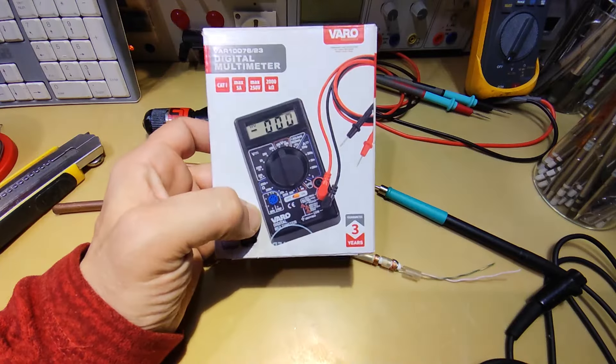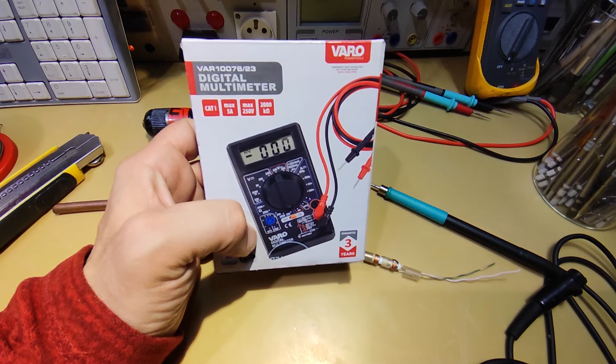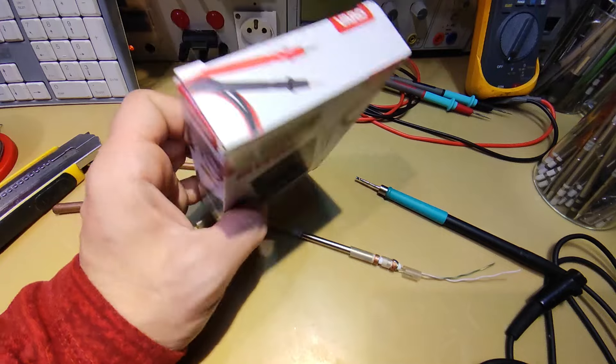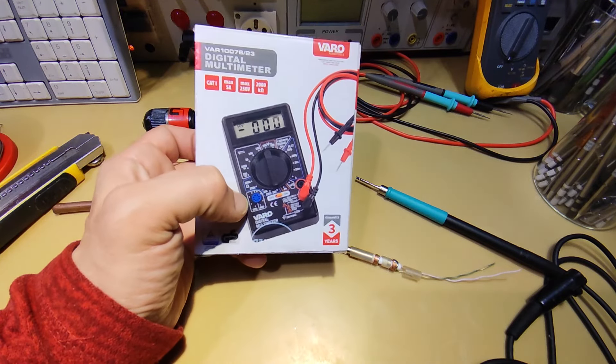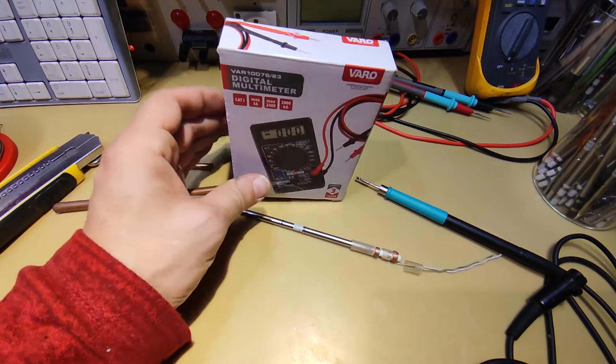Next time we will talk about this little multimeter, which is the cheapest meter in the world at about five dollars, and we will see if it's worth having in your toolbox at home. See you soon.